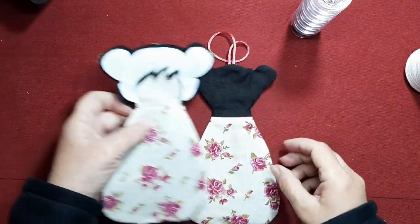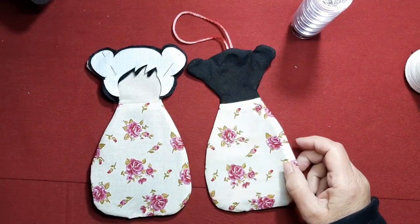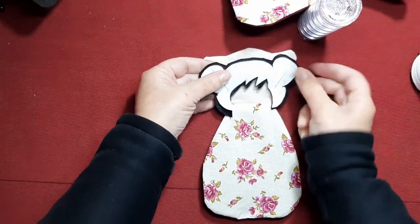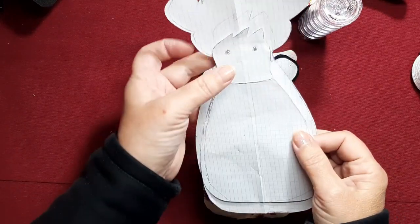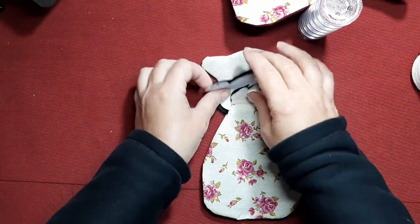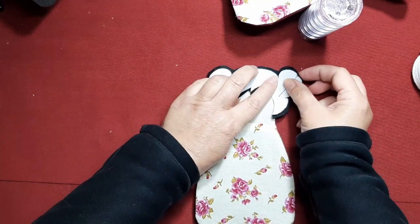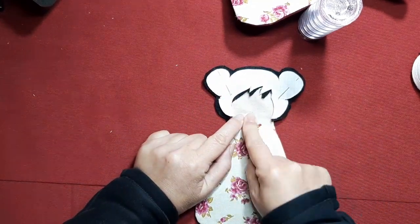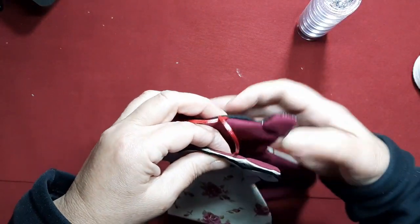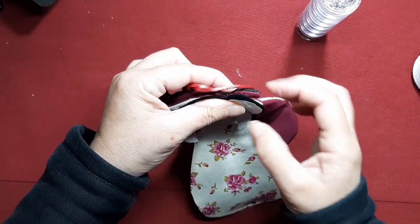Ya las he cosido, les he dado la vuelta, las he planchado, y además he cerrado con puntada invisible los extremos. La parte trasera la damos por finalizada. Ahora vamos a ponernos con la parte de delante. He cortado el molde de lo que sería la cabecita y el pelo, los he separado y he dejado el pelo sobre un trocito de fieltro que parece lanita con pelillo, lo he recortado un poquito más grande porque este tejido va doble y además lleva un poquito de fieltro.